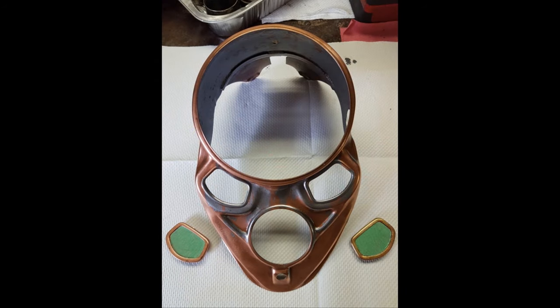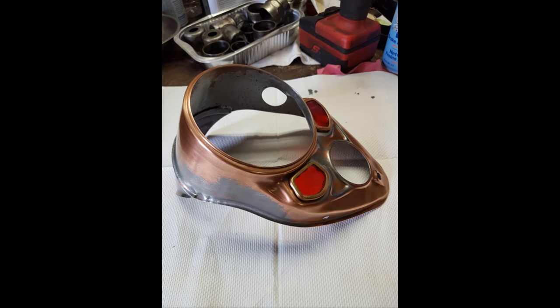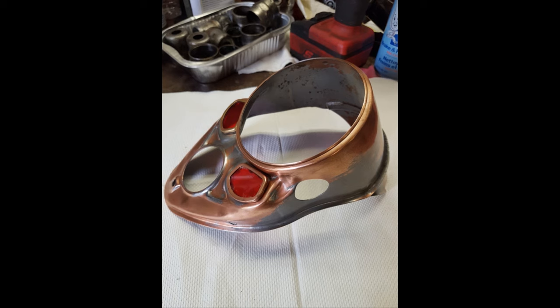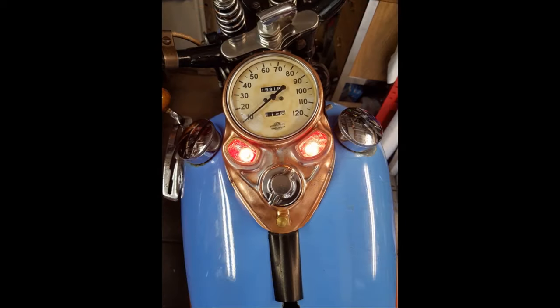Clear coated the little lens holders, put it all together. Same thing when I stripped the horn cover — it was solid brass, so I clear coated that. There it is — generator light, oil light.